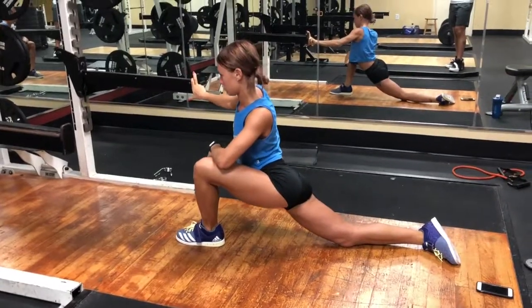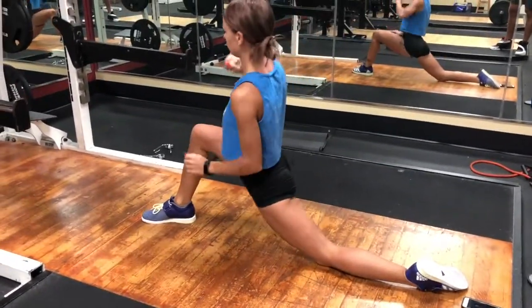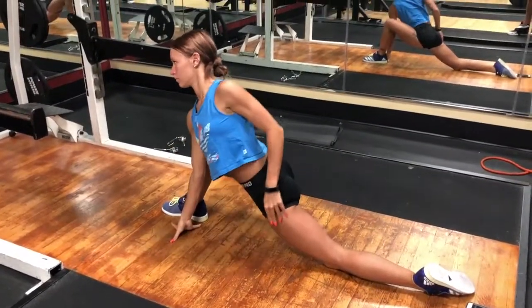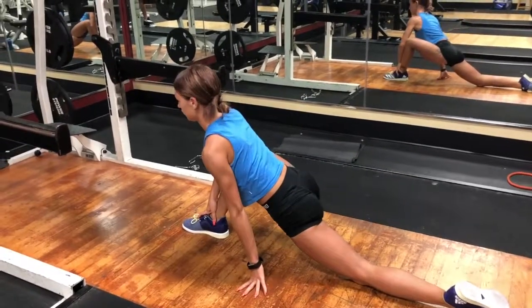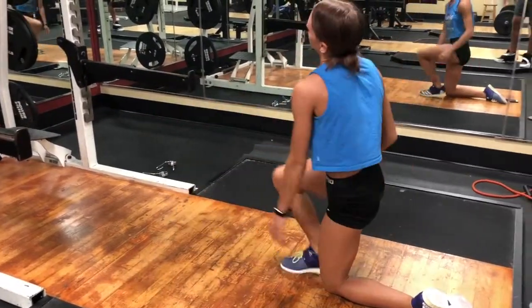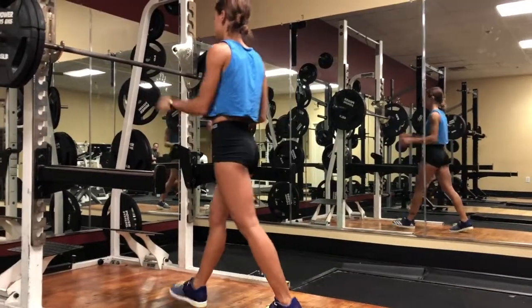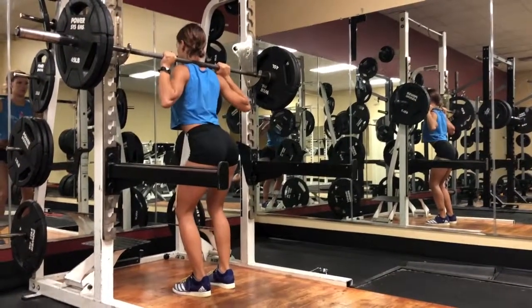All right guys, we're back with another leg day video. Right now you see steps stretching out because during this workout, especially with the squats, we're going to focus on lower reps and higher weight, just seeing what our maxes are looking like right now to get a good base point for really getting back into the grind after vacation.